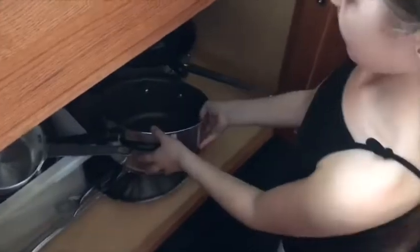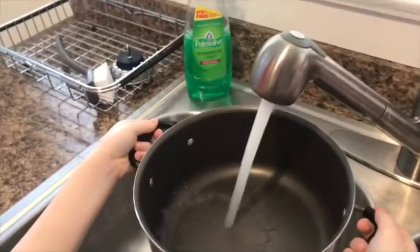Now for the mac and cheese — we're going to be making a lot of mac and cheese, so we need a bigger pot. While that's cooking, we're going to start on the vegetables.